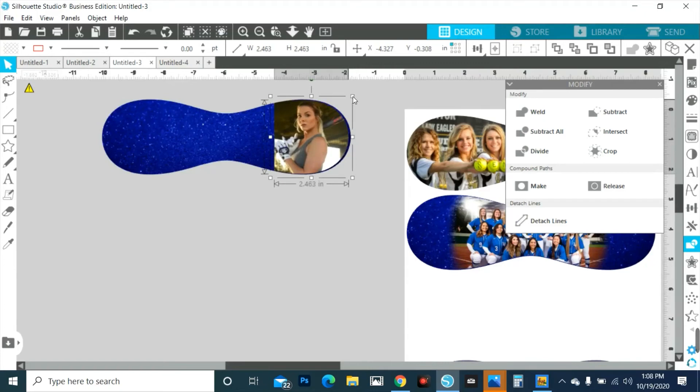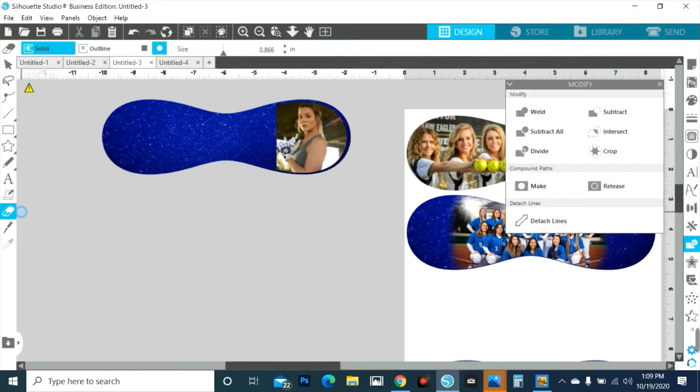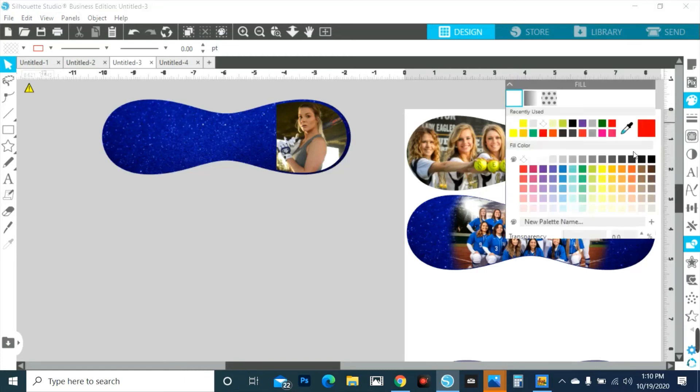I would sit her right in here, and I'm even going to go so far as to drop this down just a bit because I want all that pretty glitter around her. Then I probably would add some other words in here. I would feather off the edge like I did here — feather off the edge — and then I would add words, a poem, something here to finish it up, make it pretty, and then I would print her out.